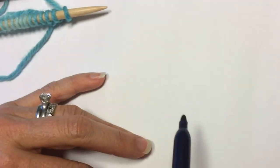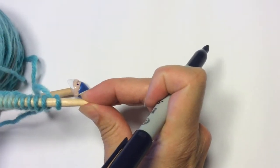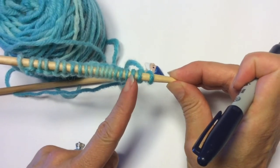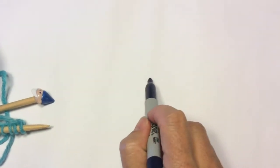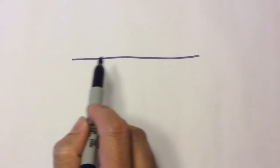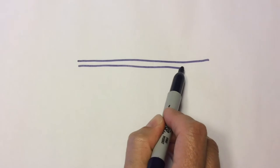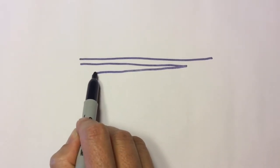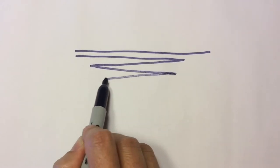Today we are going to talk about short rows in knitting. A short row is when you work only across part of your knitting and then turn around and leave some stitches unworked. If you have a field of stitches and you work from one end over to here, then turn around and come back, then turn around and come back again, and turn around and come back.